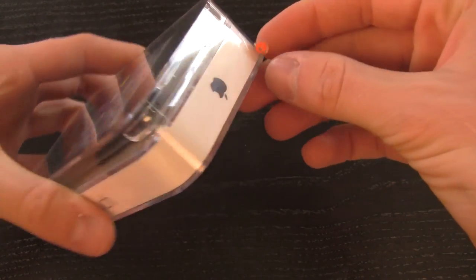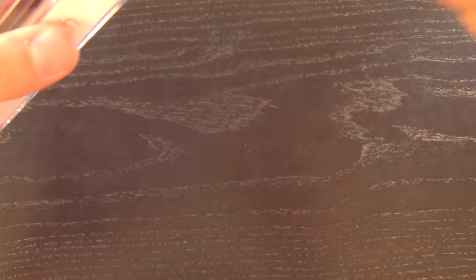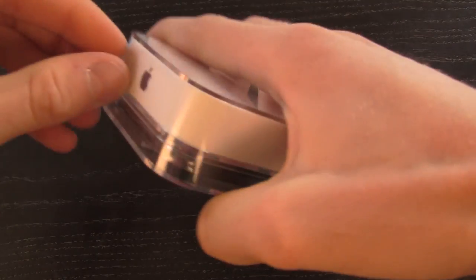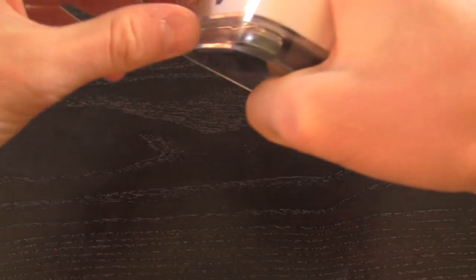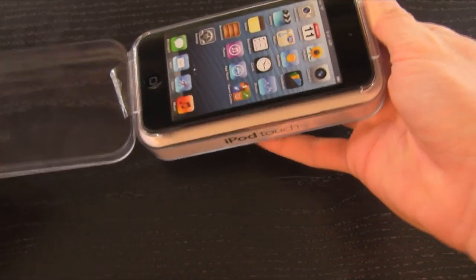So without any further ado, let's get into the unboxing. It actually has a piece of plastic here with an orange arrow, so I'm assuming all we have to do is just pull it — which didn't actually go too well. It didn't go as I thought it would, so let's just try and take this tape off here and pop this iPod out.